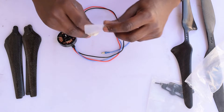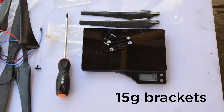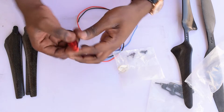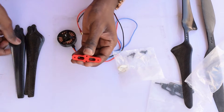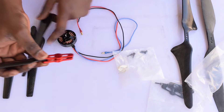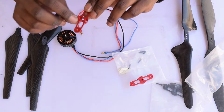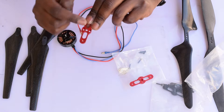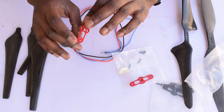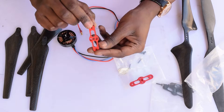Moving on to the folding propeller adapter — what's included in this adapter set is two pieces of aluminium. These two pieces sandwich the folding propellers between them, and you mount one of the pieces onto your motor. It's important to note that it's an actual 12 millimeter distance between the two holes, so any motor that can mount a T-motor style propeller can mount these folding propellers very easily.